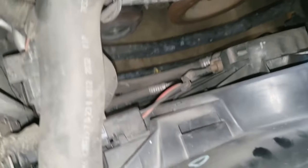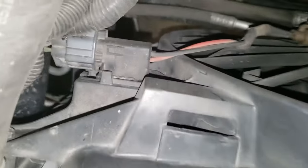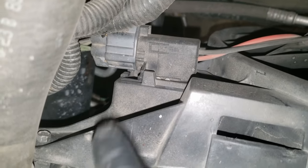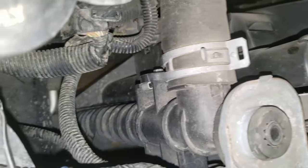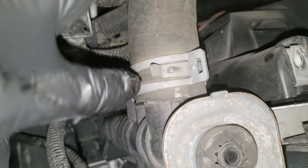For the fan shroud, there is one bolt here and one bolt on the other side, then this electrical connector. The whole thing should just kind of slide up and out, with those bottom tabs coming down and out.